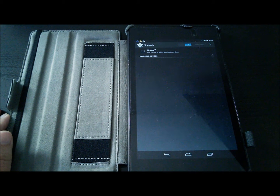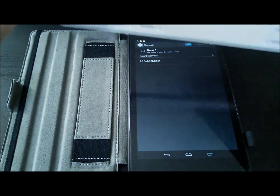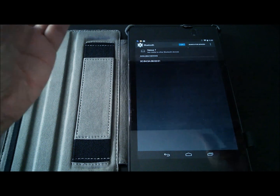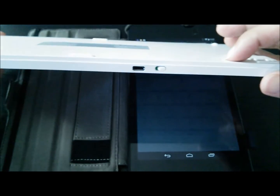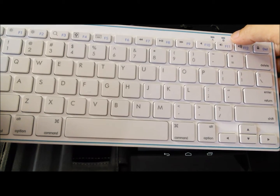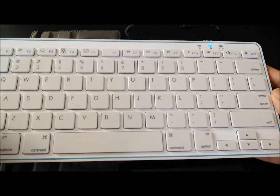The Nexus 7 is currently not paired with any devices. It really shouldn't matter in what order you pair the devices, but I like to pair with the keyboard first. So I'm going to turn the keyboard on and push the button that allows pairing. This blinking blue light indicates that this device is searching for another device to pair with.